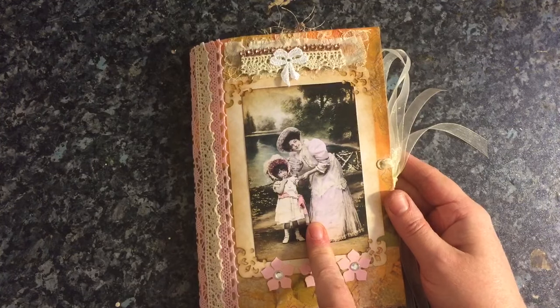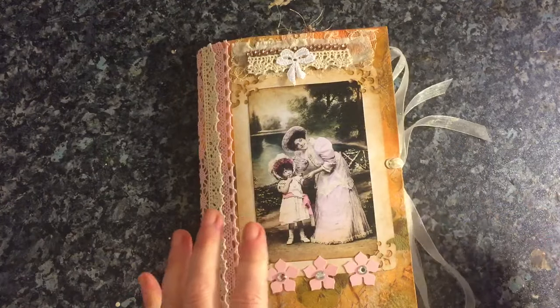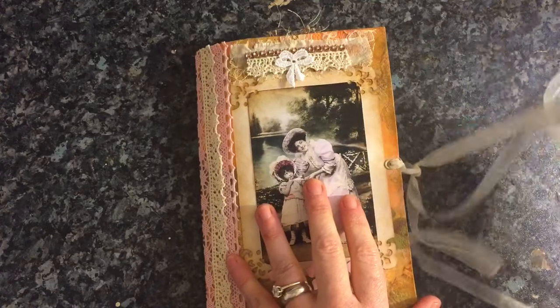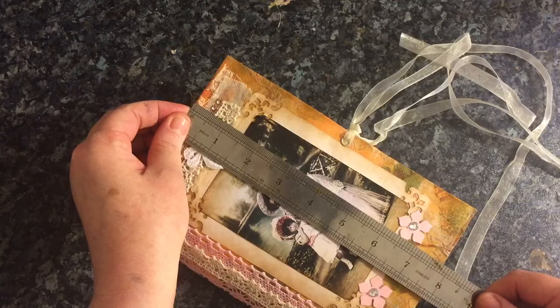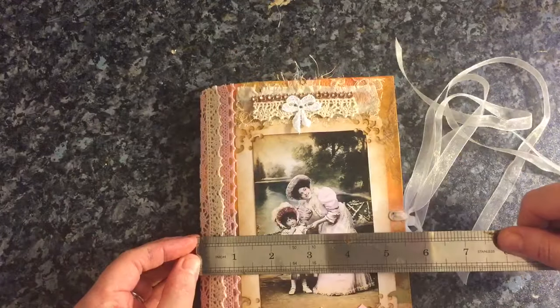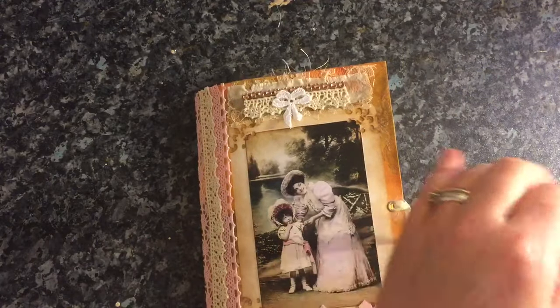This image here is from Tsunami Rose with her Ladies and Girl collection which are just so pretty. We've got organza ribbon and it measures seven and three quarters by just slightly over five and a half and it's got one signature.